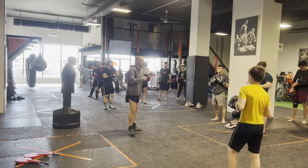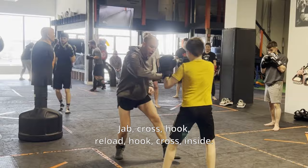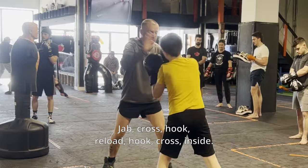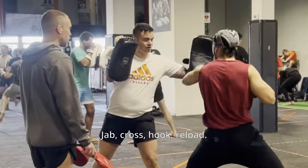So the first round, we're doubling up off the lead hand. Nice and slow: jab, cross, hook, reload, hook, cross, inside. See how I replaced this leg with that pad for the inside. One more time: jab, cross, hook, reload, hook, cross, inside. Perfect. Here we go guys — jab, cross, hook, reload, hook, cross, inside leg kick.